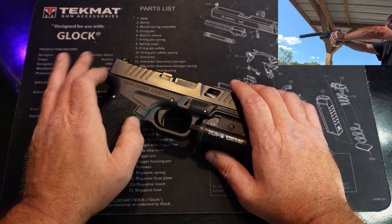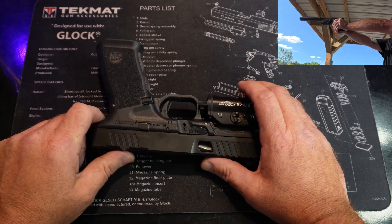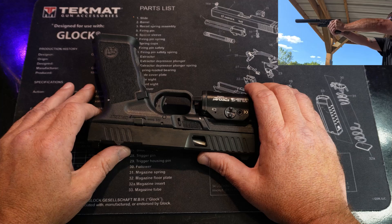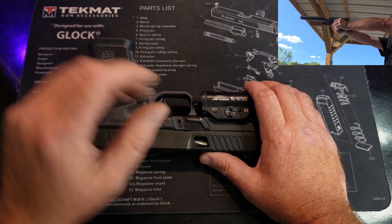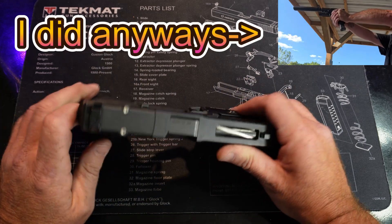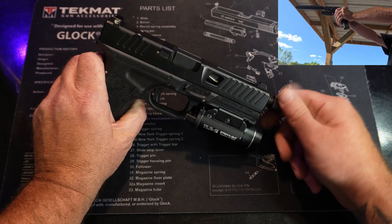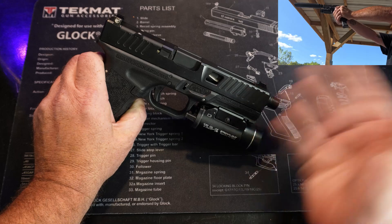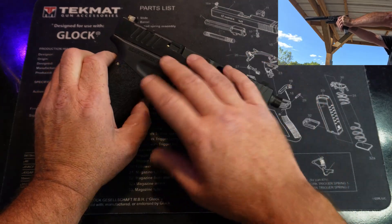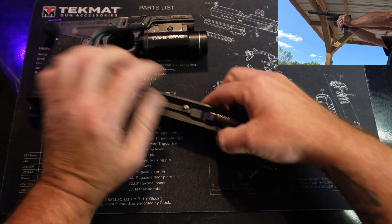I did have some issues while shooting this gun and that's what I want to talk about in the video. I did get almost every single shot from the 1,000 rounds on camera — I'm not going to bore you showing 1,000 rounds. Before we get into the issues, we're going to pull it apart, take the thread protector off so I can get the barrel out. I'm not showing how to modify a weapon — I'm just showing how to take it apart and look for any issues.